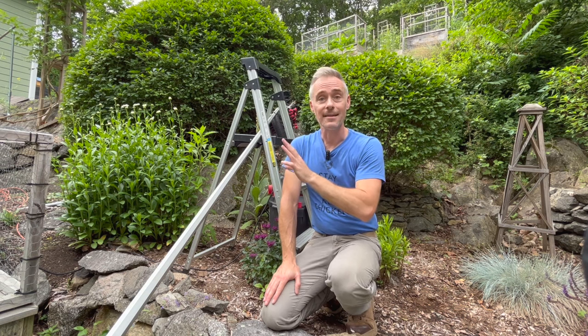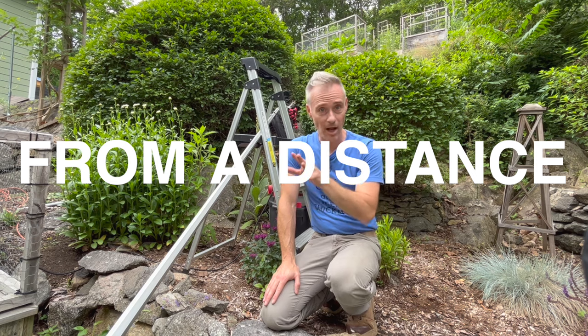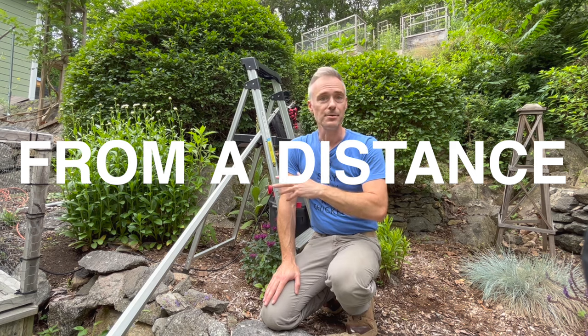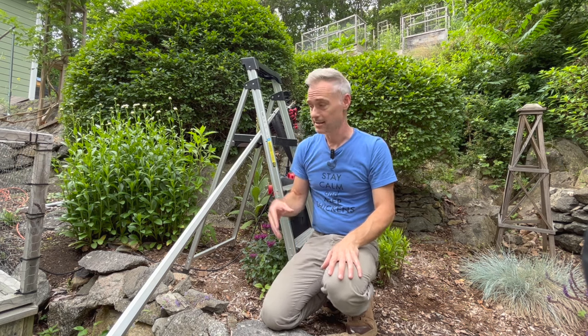Then you agitate the nest from a distance. Throw rocks, use a pellet gun, use a slingshot — whatever it takes. From a distance, agitate the nest. They're going to come out looking for who's causing the problem, and they're going to go for that end of the shop vac hose.